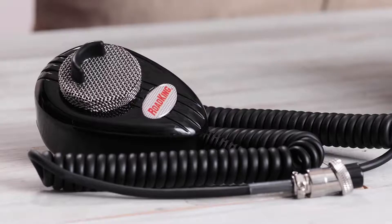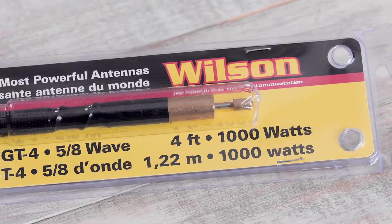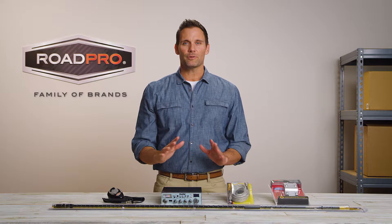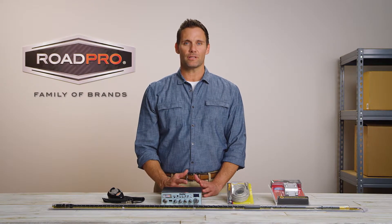The five components that make up a CB system are the CB radio, microphone, antenna, cable, and antenna mount. All of these components work together to make a complete CB system, and there are many choices of products for each component.